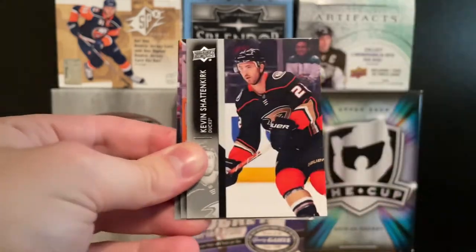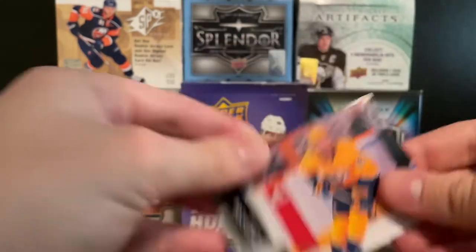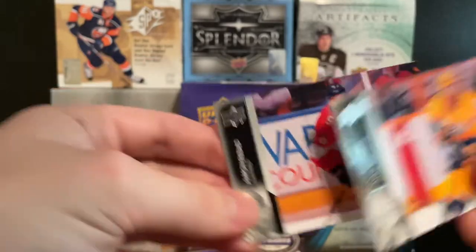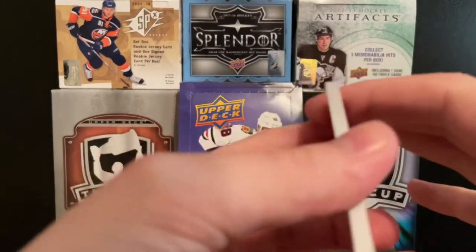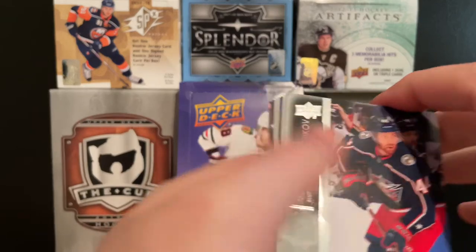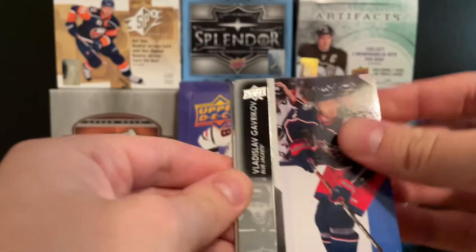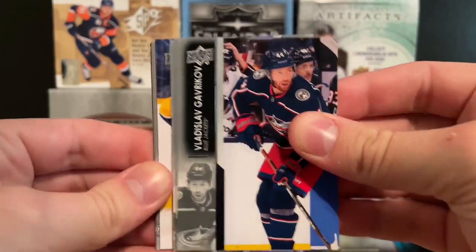We got Leon Draisaitl, Kevin Shattenkirk, Matt Duchesne, and Aaron Ekblad. Alright, let's head on to the next pack. Looks like this is probably young guns. Let's see — we got a Vladislav Gavrikov.